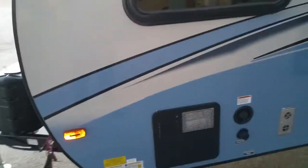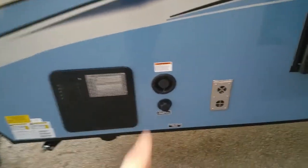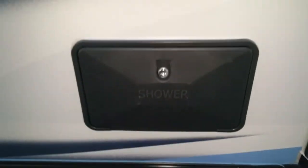I got a jumper box on here so I can do the video. You've got your six-gallon water heater, your city water connection, and your fresh water connection. That is your furnace, and this is the back side of your refrigerator. You have an exterior shower so if you ever need to take a shower outside — rinse off the kids or the dogs — you can.